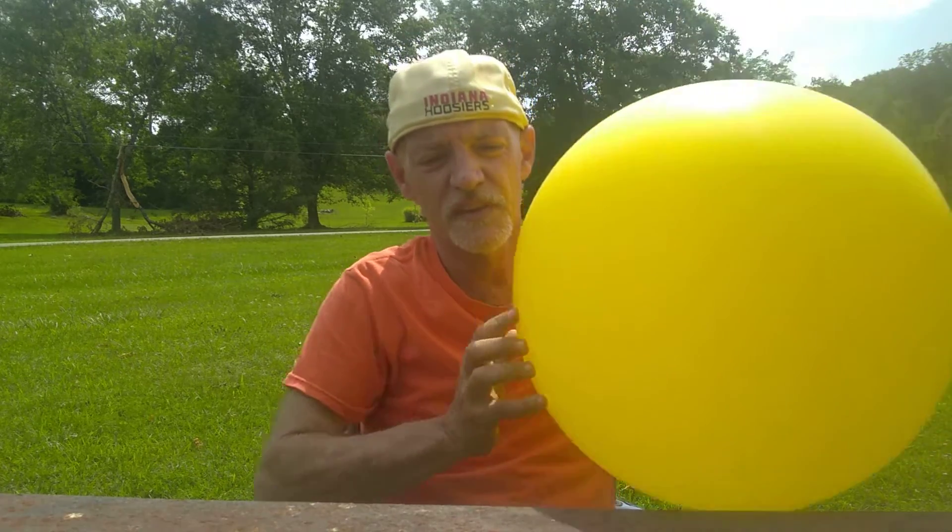A mylar filled helium balloon cannot fly that high because it doesn't have the ability like the latex balloon to expand. So it will not go nearly as high before the mylar is unable to expand and thus pops and falls back to earth.